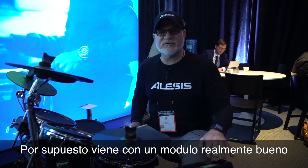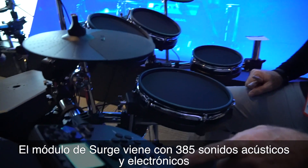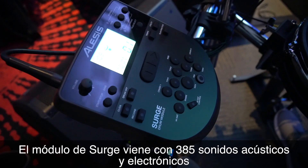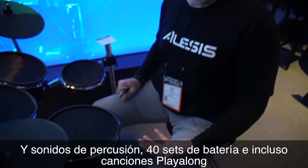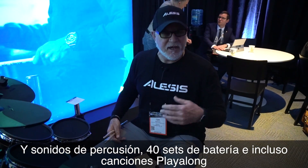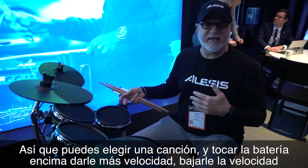Of course we have a really killer Surge module that all the pads plug into. The Surge module has about 385 really cool acoustic and electronic drums and percussion sounds, 40 drum sets, and there's also play-along songs in there. So you can pick a song, take out the drums, play along with it, speed it up, slow it down.